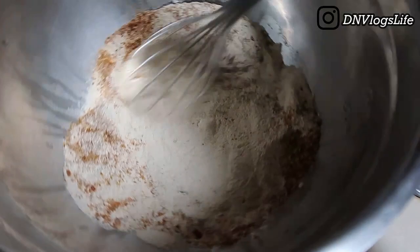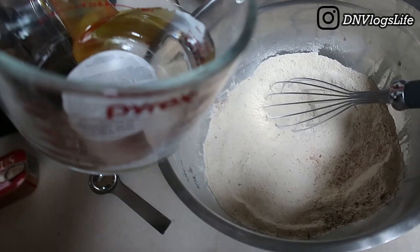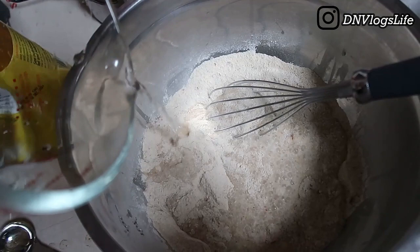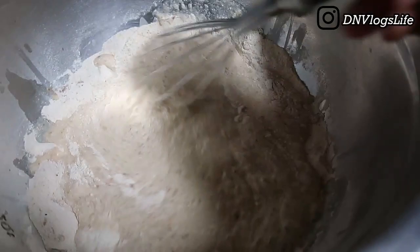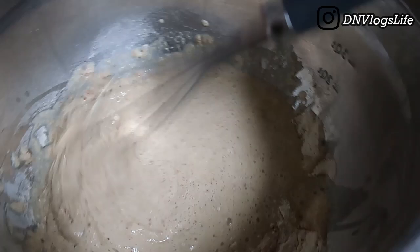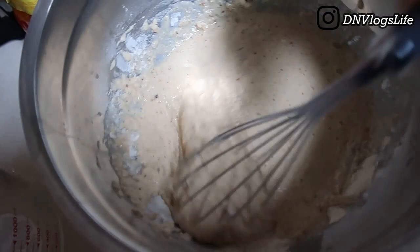I take my whisk and whisk everything together to evenly coat and spread the flour and seasoning around. Now I added two cups of water — that's a total of 16 ounces. After adding the water I did a little mixing to check the mixture; it was liquidy, not too thick. As I whisked it together it gave a texture like making puff puff.